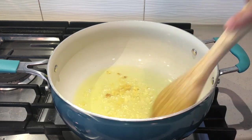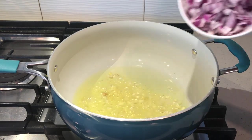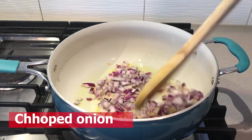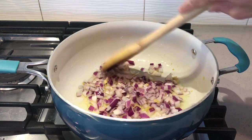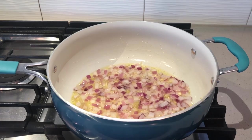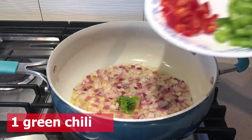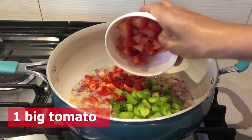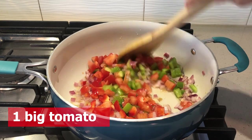Now I am going to fry this sauce. Let it be soft. This is a very good taste. It will be a little bit of taste. I have a very good taste of bell pepper. This is a very good vegetable.